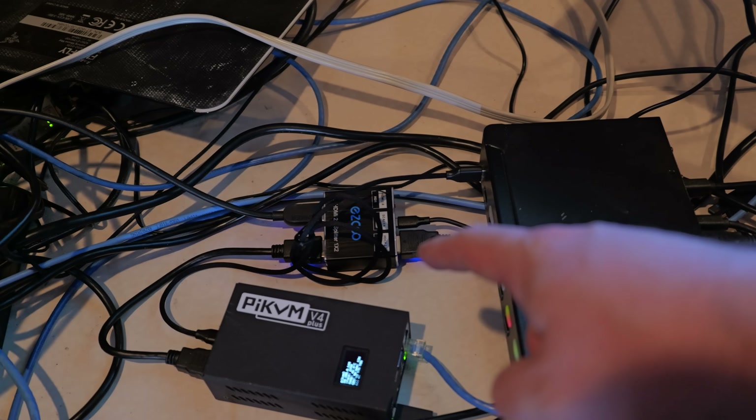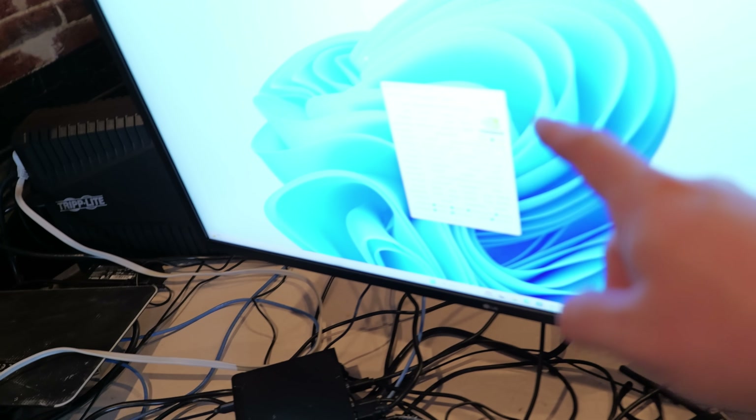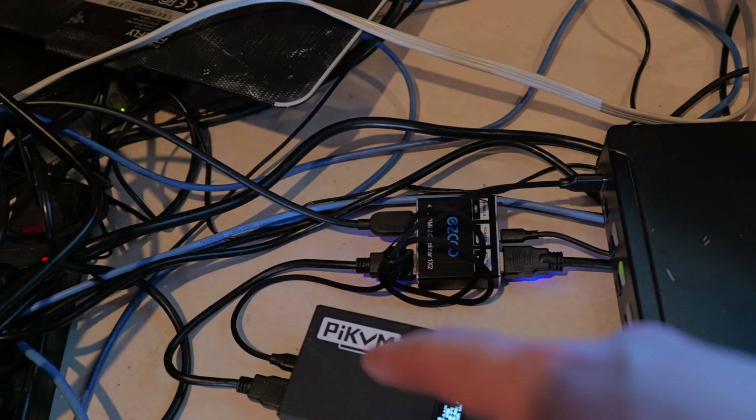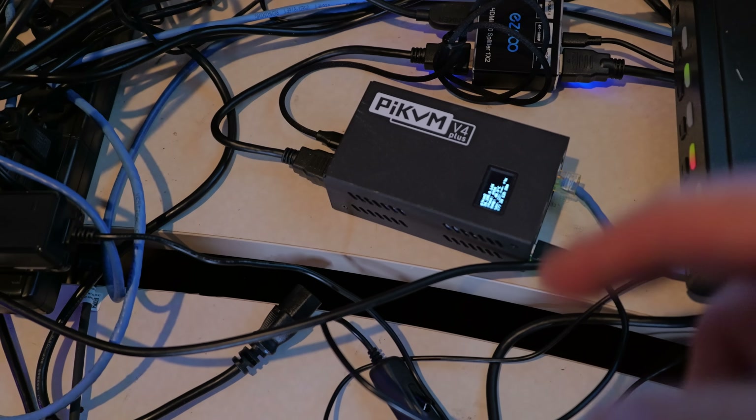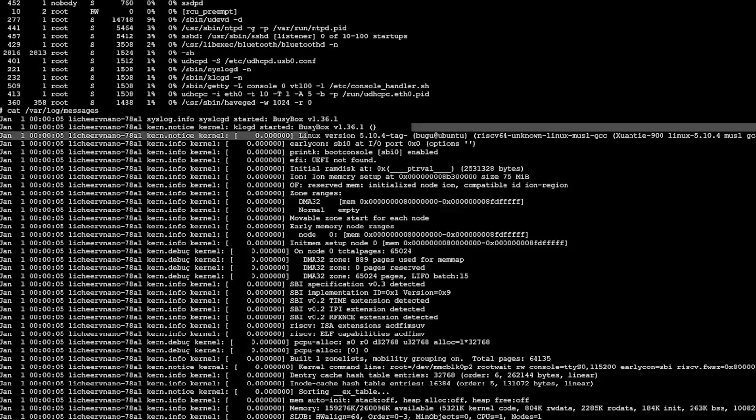That's how I use the Pi KVMs with hardware switch KVMs to switch among four or eight input machines, but only have one Pi KVM module controlling the actual KVM switch. Because this platform is based on BusyBox and it's not a full Linux distribution, if you wanted to customize this solution, you're going to have a little bit more of an uphill battle.